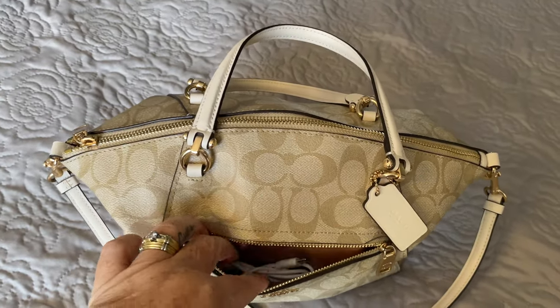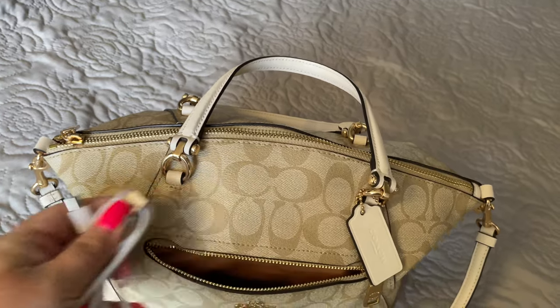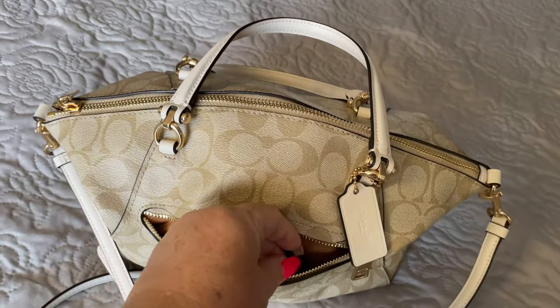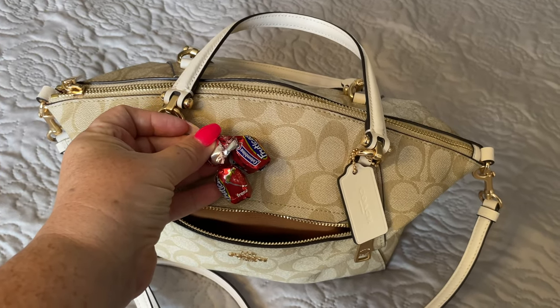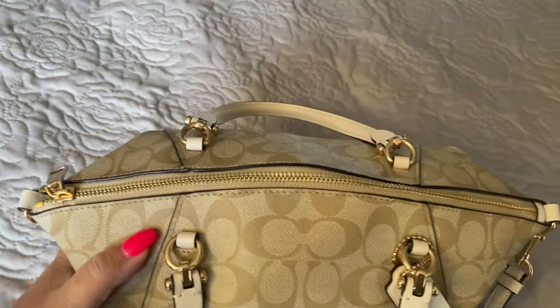In the front zipper pocket, I have just placed a charger cord. I also have a few candies in here — these are the strawberry flavored candies. I've got a hint of where I'm going with my bag and the accessories I have purchased.